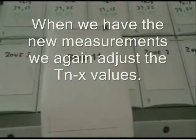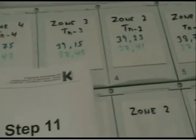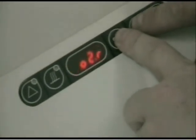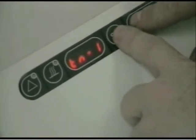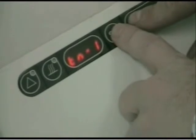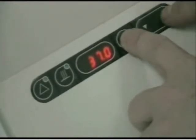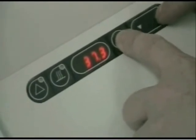Now we have our second series of measurements on the zones. We will now adjust the tune values like we did before inside the menu on the G185. I enter the menu and scroll down to tune 1. On zone 1, compartment 5 and 10, we have a measurement of 37.38, so we adjust the value to 37.4.